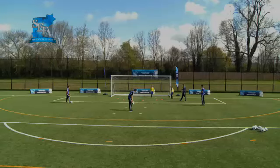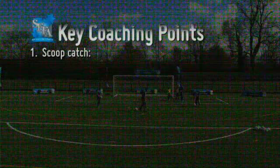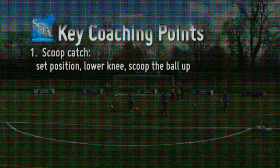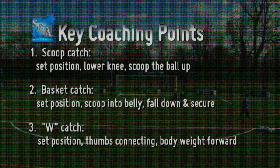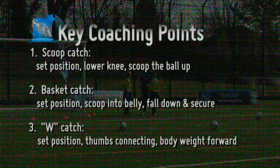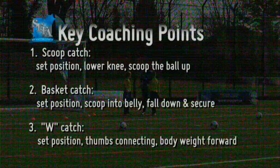Key coaching points: for the scoop catch, have a good starting position, body in line with the ball, and lower the knee scooping the ball up. With the basket catch, again a good set position, scooping the ball into the belly, fall down on top of the ball and secure it in place. And finally, with the W catch, have the ball served in at chest height or above, set position, and catch in front with the thumbs connecting behind the ball with the body weight going forward. Well done, boys. Excellent work.